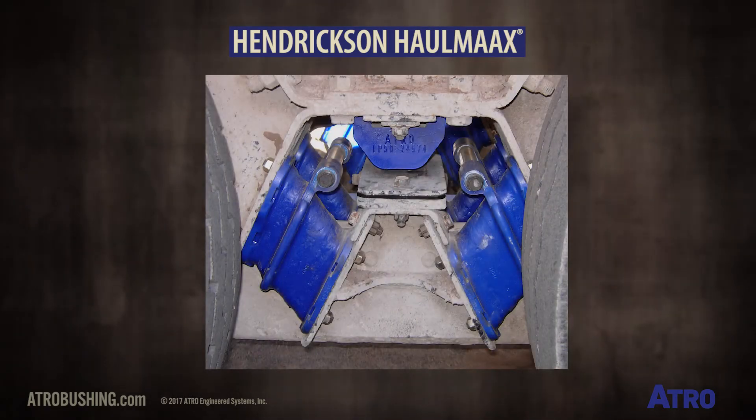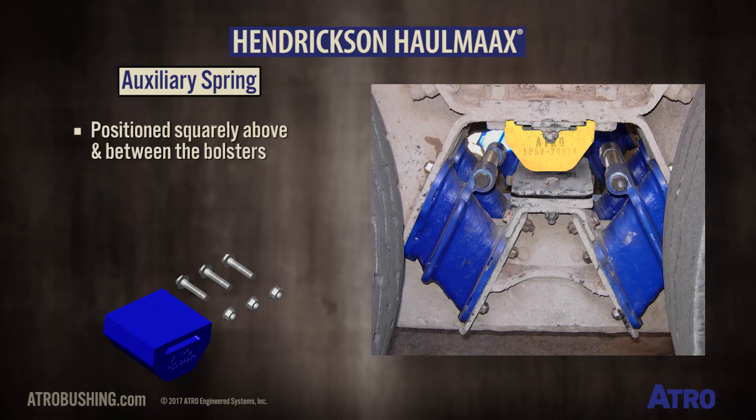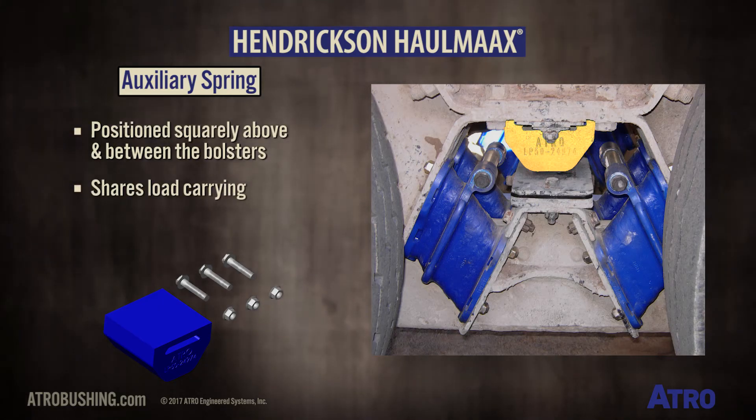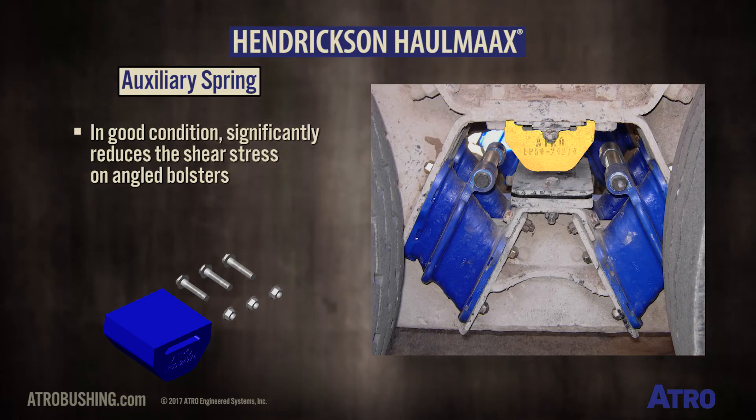Because the bolsters function to carry the load while positioned at an angle in order to allow axle articulation, the auxiliary spring, which is positioned squarely above and between the bolsters, shares the load carrying responsibility, handling up to 40% of the load. The presence of the auxiliary spring, when in good condition, significantly reduces the sheer stress on the angled bolsters.